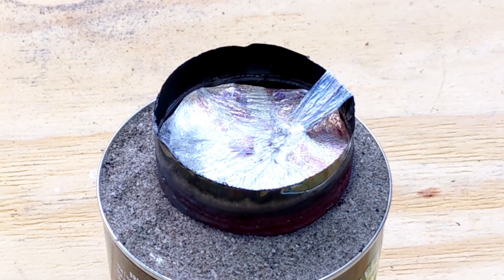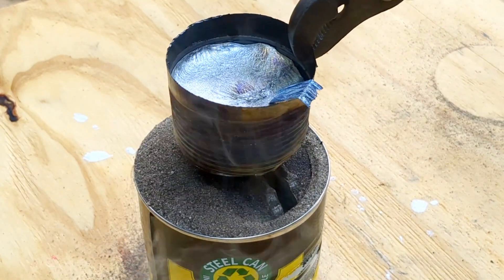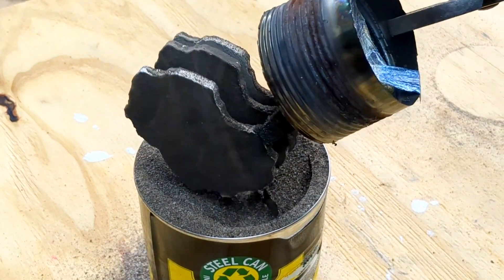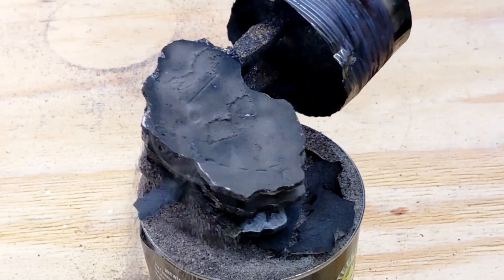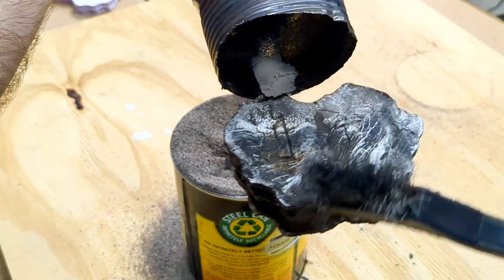After about 15 minutes and letting that cool down, you can finally remove it from the sand and see if it came out well. Sometimes you'll find that when you pull the pattern, some of it didn't fill out with aluminum. That's normally because you didn't have the aluminum hot enough and it cooled down before it could actually vaporize all of the foam.